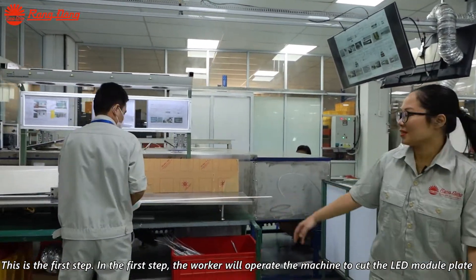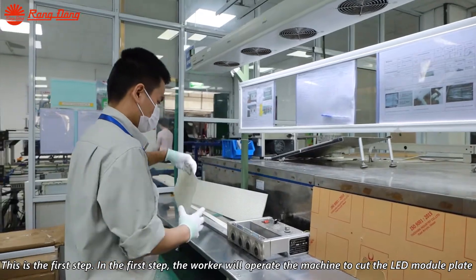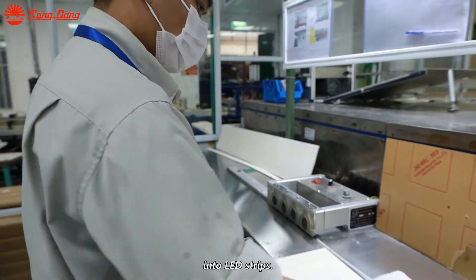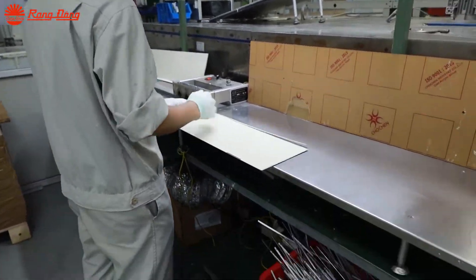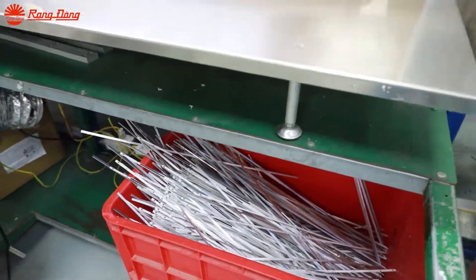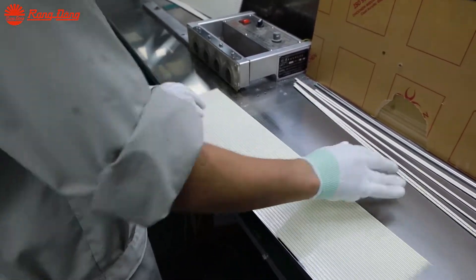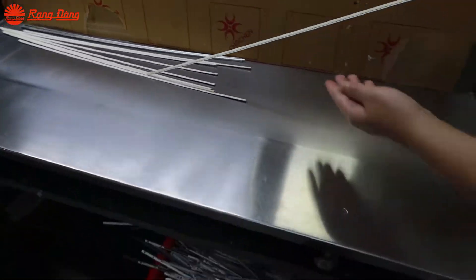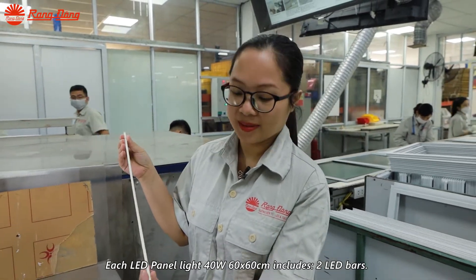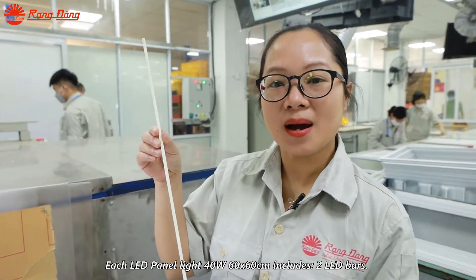This is the first step. The worker will operate the machine to cut the LED module placed into LED strips. Each LED panel light, 40W 60x60cm, includes 2 LED bars.